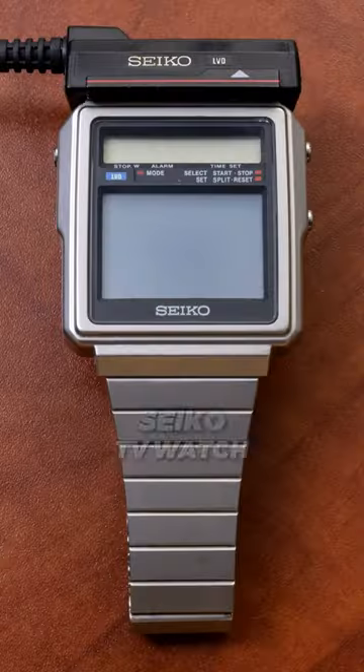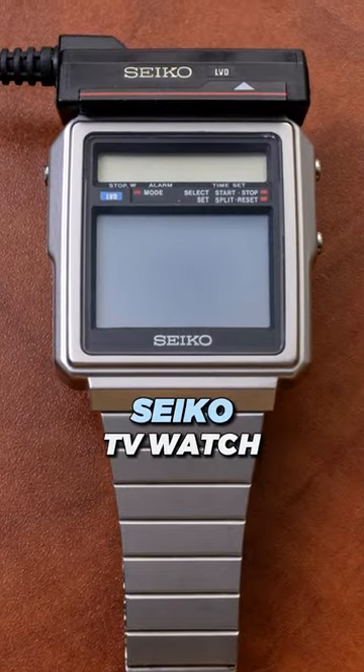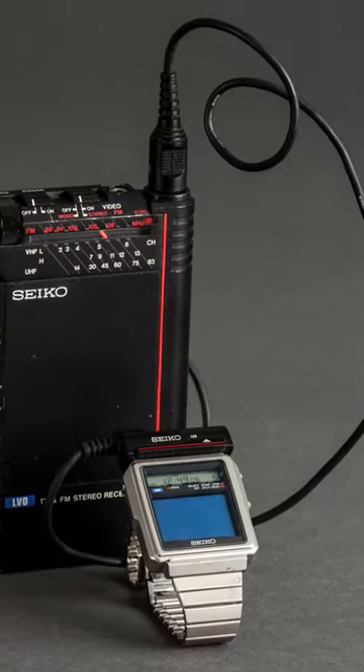What if you could watch TV on your watch? This Seiko TV watch could do exactly that, and surprisingly this isn't new tech — it actually came out in the 80s.